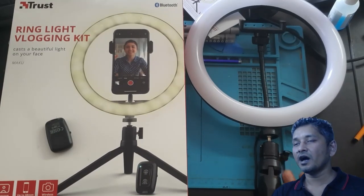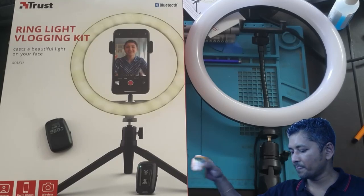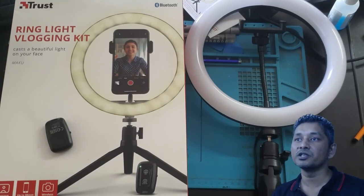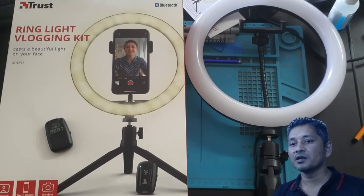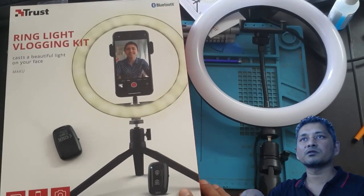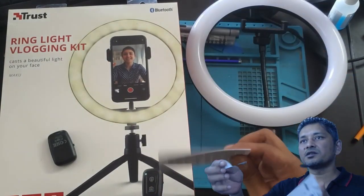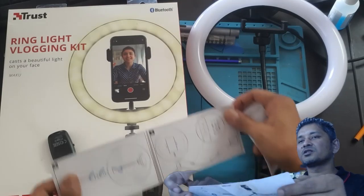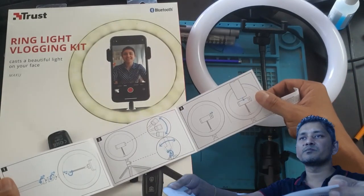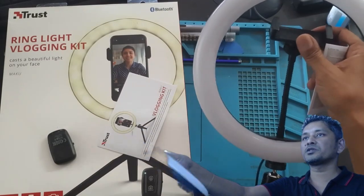Whoever doesn't have enough money should go for this light. I am happy with it — without the light my face is very dark. I already made a couple of videos with this one which I haven't published yet. Anyway, let's talk about the ring light. It came in a simple box — not too many things written on it. Inside came a warranty card and a simple instruction manual, basically pictures showing what to do.